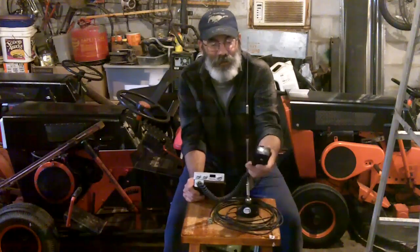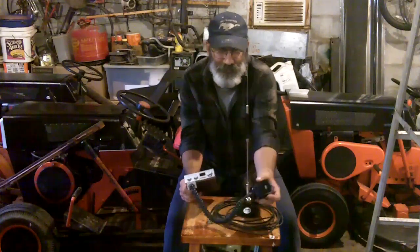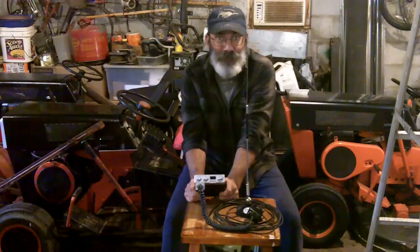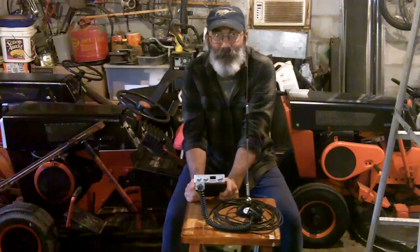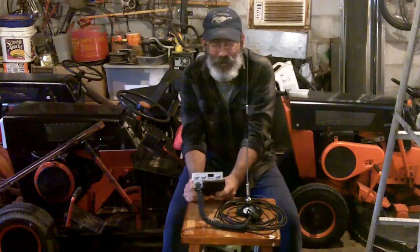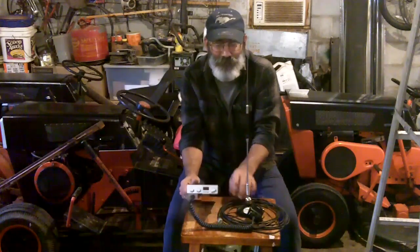I bought this at a flea market for $5 with the microphone. I have seen these on eBay a bunch of times for $9 or $10 buy-it-now, plus shipping. So for under $20 you can get a basic radio on eBay, or you can hunt the flea markets — usually you can find one there.